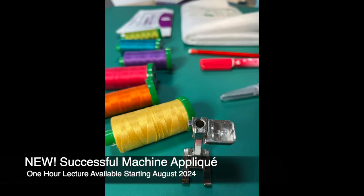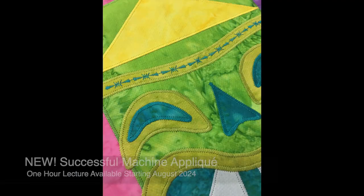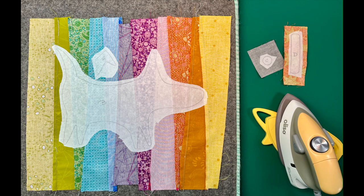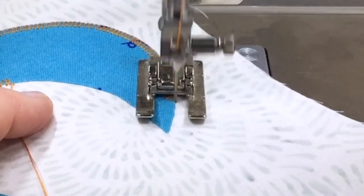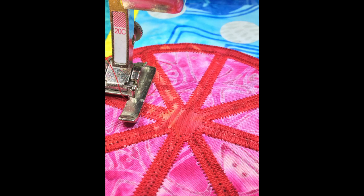My newest lecture is Successful Machine Applique. This lecture dives deep into the many different ways to prep your applique shapes, the best way to practice on those shapes, and the rules of the road for mastering your own unique applique stitch.